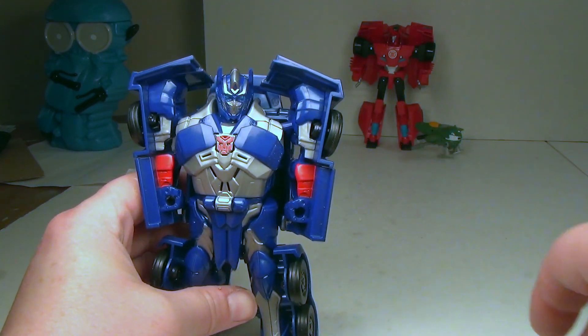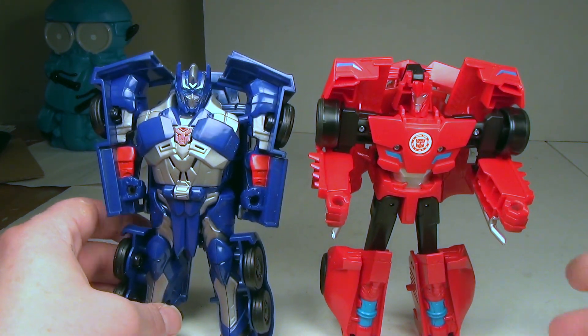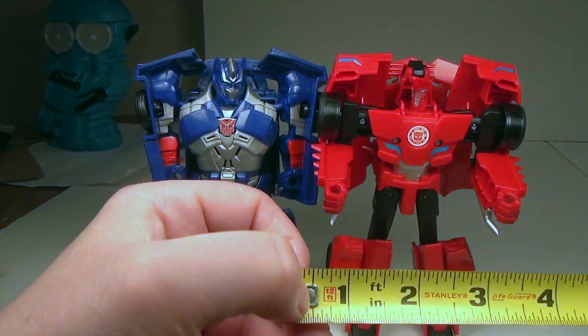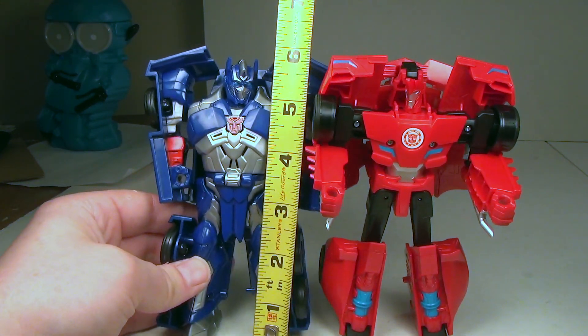Checking him out next to an Activator for size comparison — he's about the size of an Activator. Let's check out what that measurement is: he's about six inches tall.